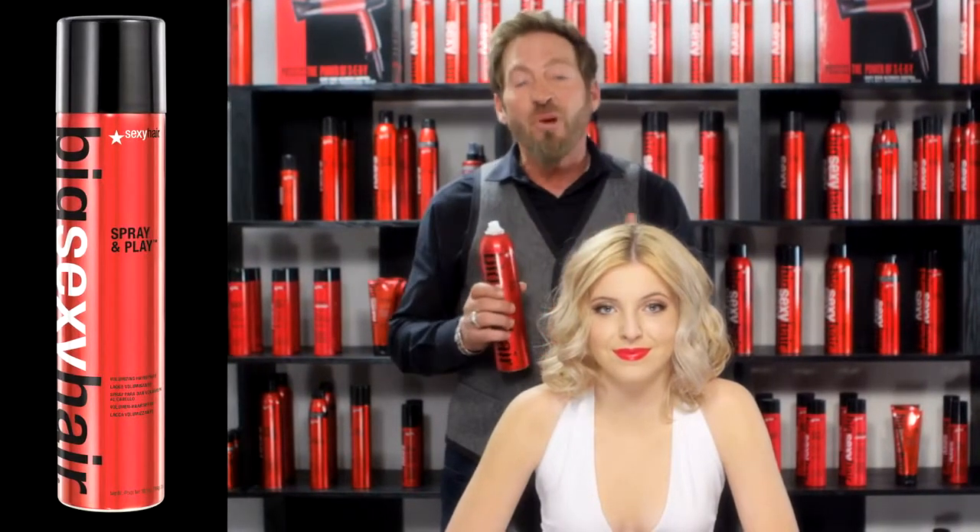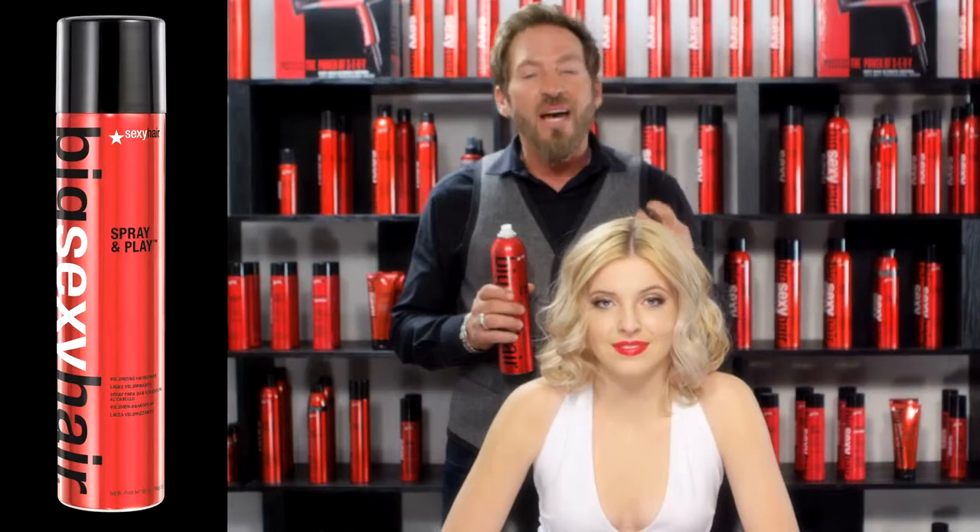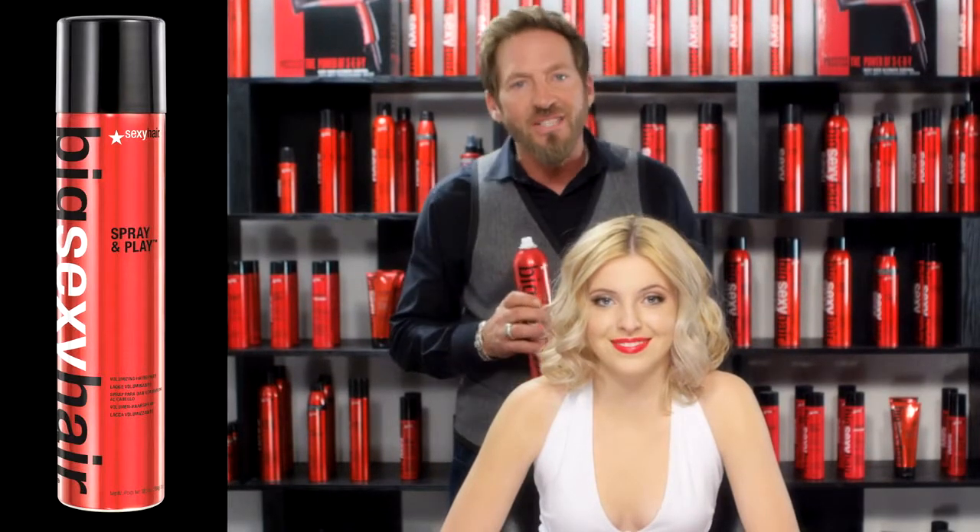What I'd like to do today is finish it off by utilizing some of our Big Sexy Hair Spray and Play, because this product is going to provide a medium flexible hold and the ability to spray it, brush through it, restyle it, spray it again without ever causing any buildup.